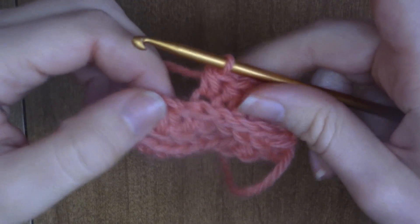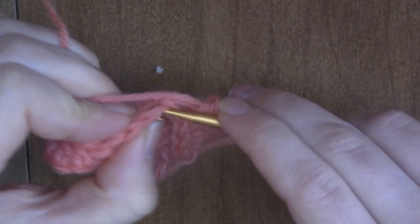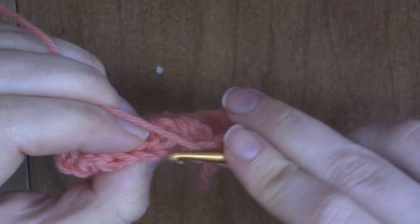Let me show you that really up close. Normally I would go through here into a stitch, but I'm turning it and going through here instead.